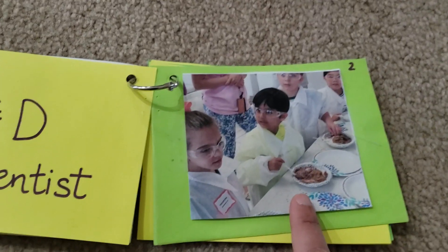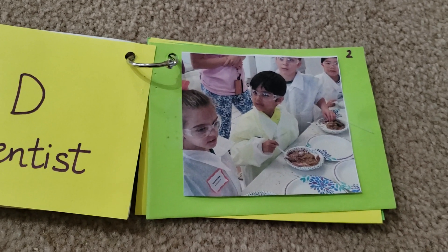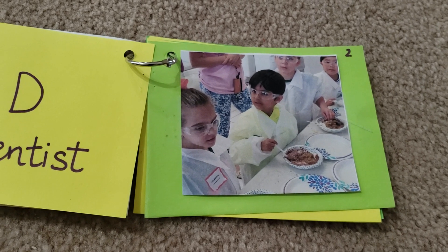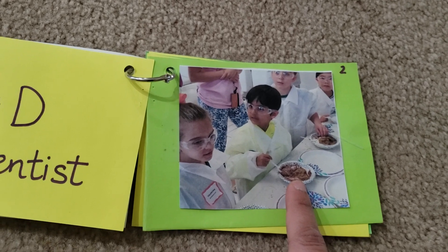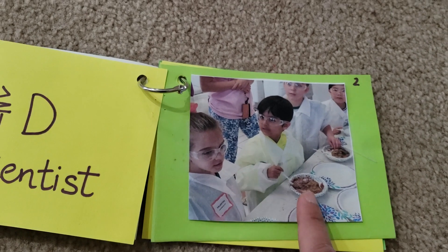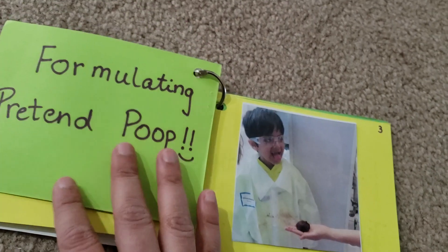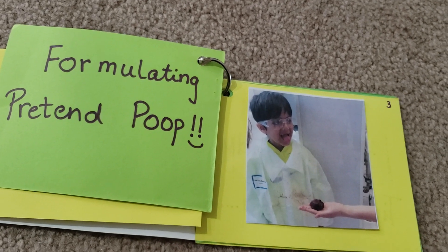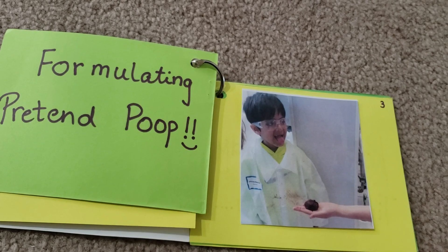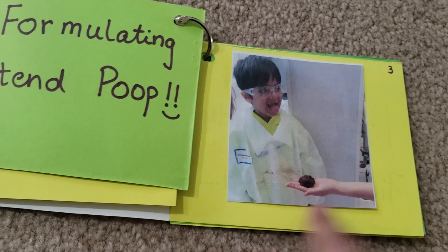His dad is a pharmacist and works with brands like Harpik, Lysol, and Dettol — he's into formulation. Here Vivan is trying to make pretend poop using cocoa and baking soda or something. You can see his face — he's formulating pretend poop so they can stick it on the pot, and you can see how happy he is!